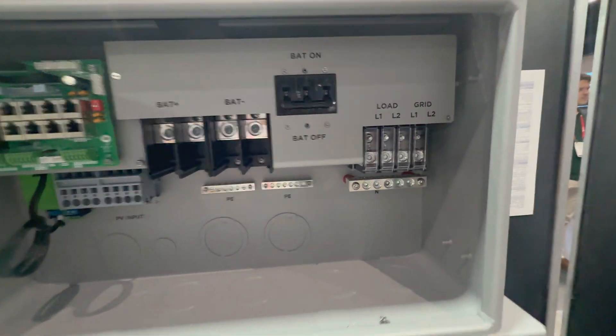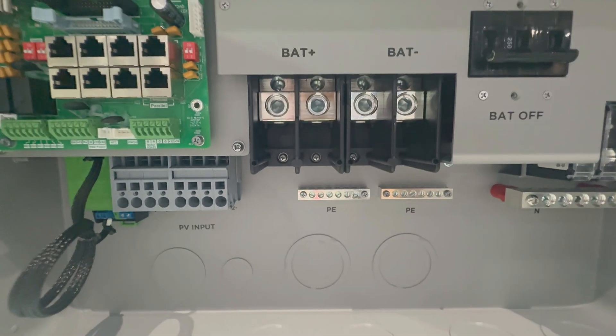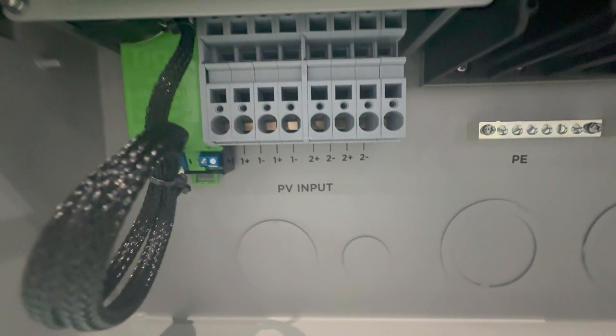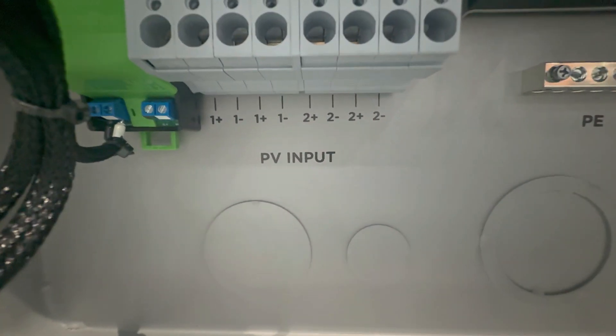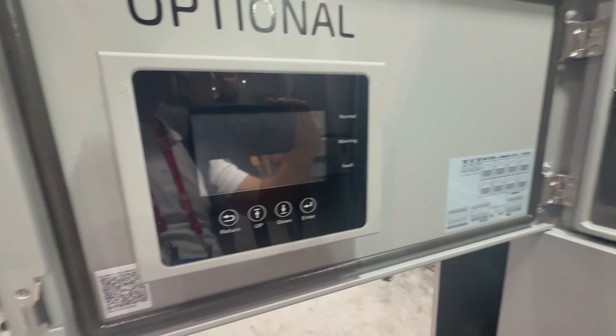This is the little brother to the FlexBoss 21 that came out a few months ago. It's built on the same architecture as the FlexBoss 21, just smaller in a few areas. One is in the name — it's the 18, which means it can utilize 18 kilowatts of solar, while the FlexBoss 21 could utilize 21 kilowatts.